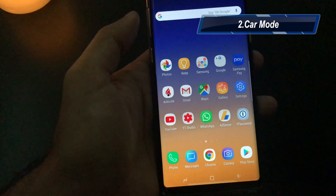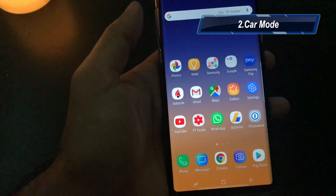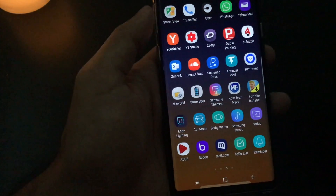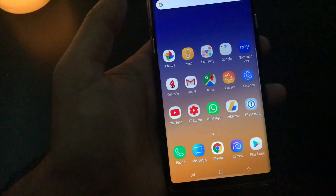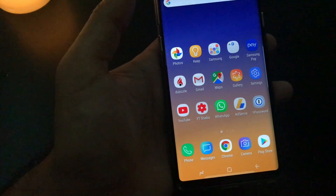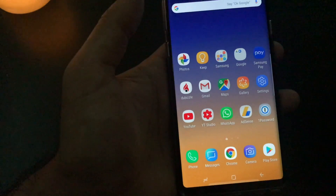My second tip would be about the car mode application. Usually there are a lot of cars coming with Android Auto which gives you the inbuilt functionality. But I really wanted to share this because I think it's a very good application by Samsung. It gives you a lot of benefits if you have a Bluetooth-enabled car. This is not a complete Android Auto mode but it gives you a lot of that functionality while driving.